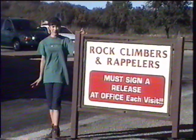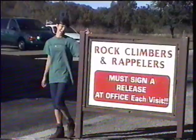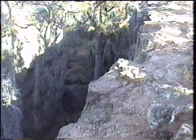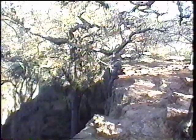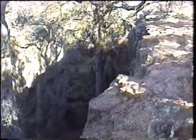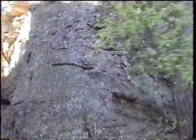This is the closest outdoor rock climbing place to the mid-cities. Now we have to go sign in. This is where we will be climbing. We have to go around and take steps to get down there. This is what I am going to be climbing in a minute.